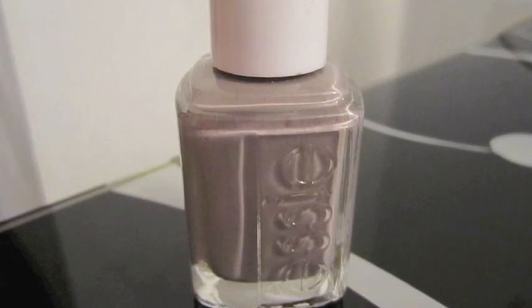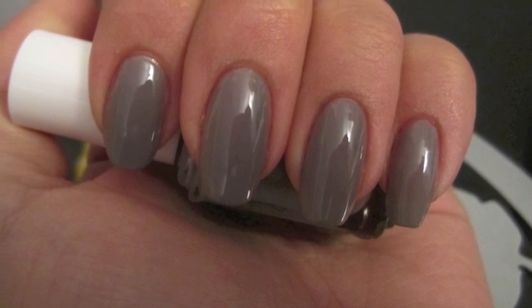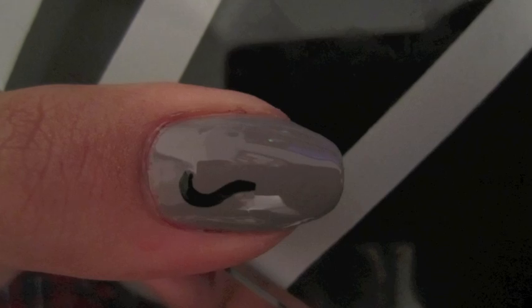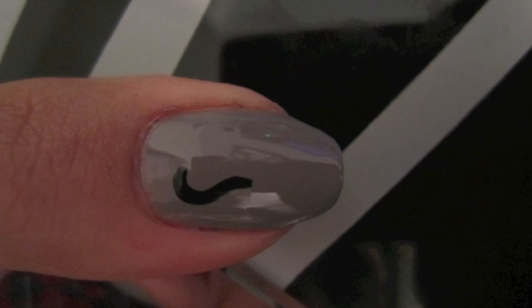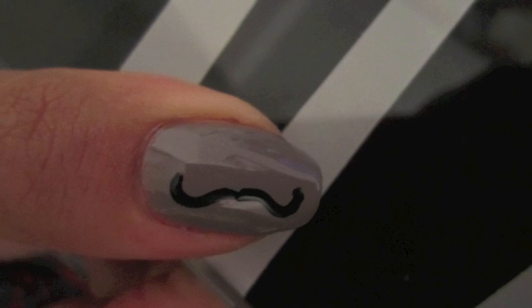Because mustaches remind me so much of businessmen, I used a gray color as my base coat — Chin Chili by Essie. On my thumb and on my ring finger, I decided to paint with a black nail art polish two mustaches, as you see here.